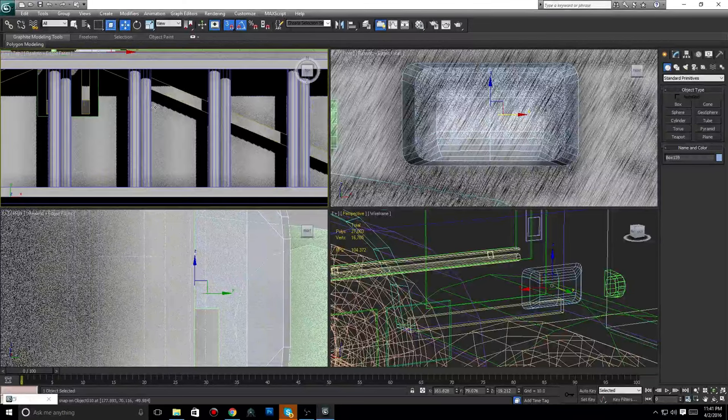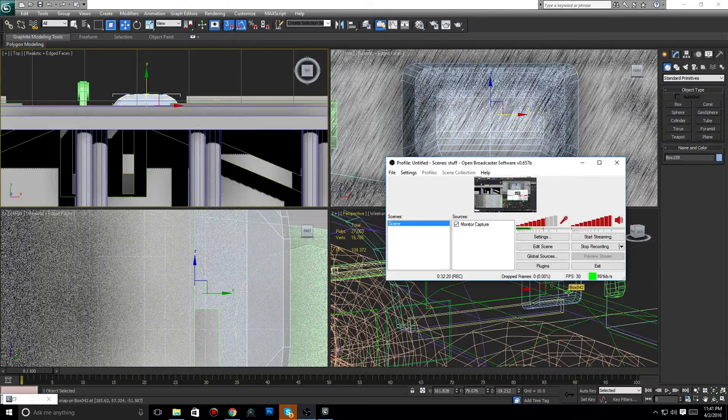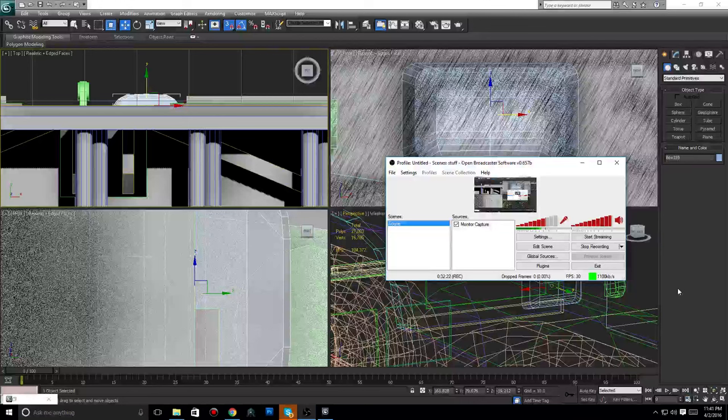I'm going to end the video here and start uploading it. I'm sorry — not a whole lot happened in this episode. Basically all I'm gonna do off-camera is line all these lights up back where they were before we deleted the originals. Hopefully soon things will get a lot better, so stay tuned.